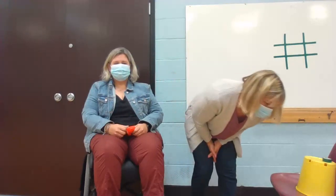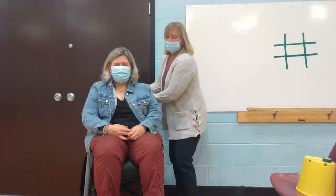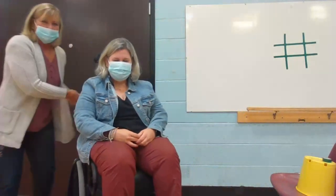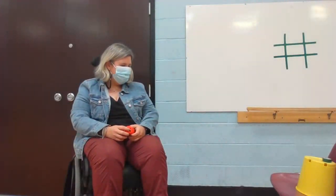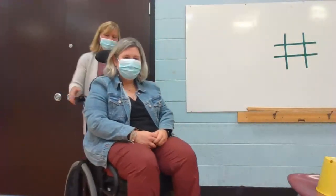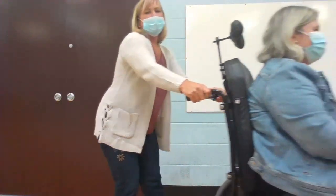The next thing we're going to do is the bean bag roll. I want you to toss that bean bag in front of you — drop it on the floor, push it off your tray. Now you have to look at that bean bag with your eyes, and we're going to roll over that bean bag without smashing it. Roll over the bean bag and back. Mrs. Jules, toss that bean bag again. See if we can get further away. We're going to roll over the bean bag again. Let's roll over the bean bag — all the way over and back.